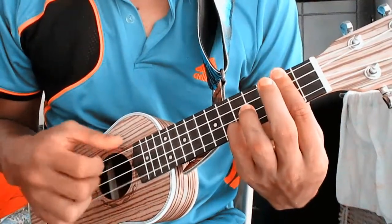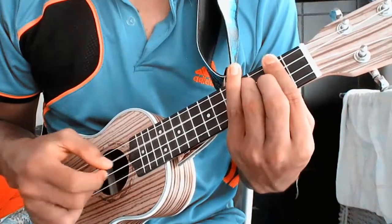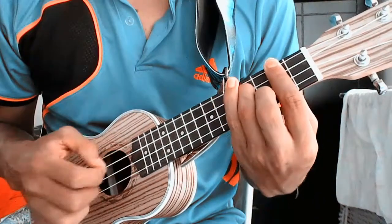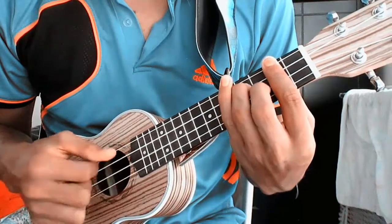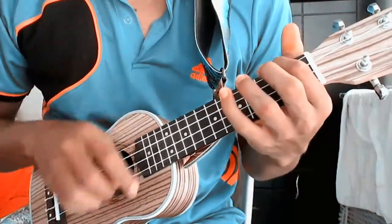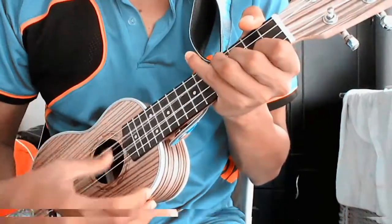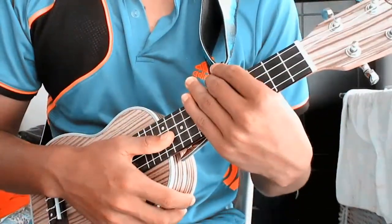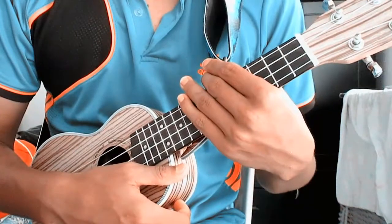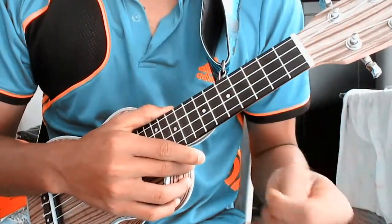Hello, in this video I will teach you how to play the chord play with the intro and chords.